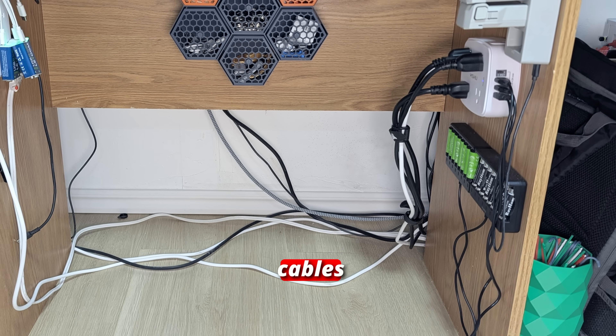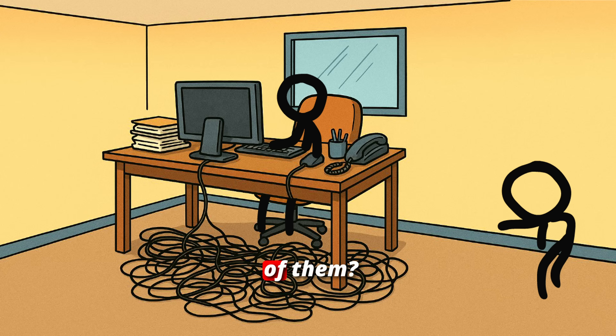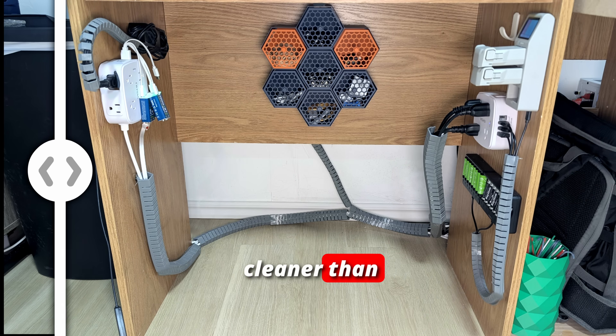Are you tired of those messy tangled cables running across your desk? Sick of people laughing at you because of them? Well, worry no more. With this new 3D printed flexible cable rail, you can easily organize your setup and make it cleaner than ever.